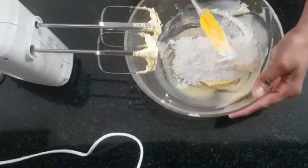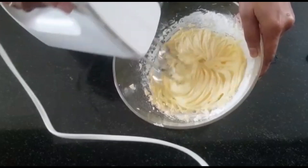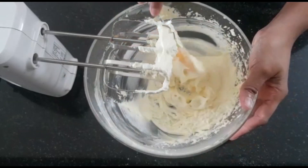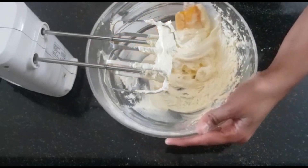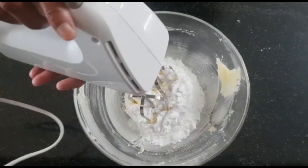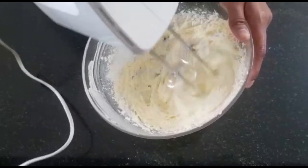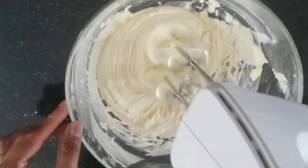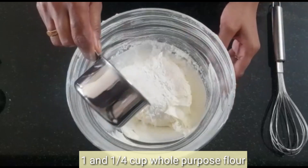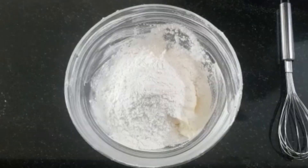I am going to add 100g of butter. After that, let's mix it in a little while. 1 cup of maida — 3 ingredients.